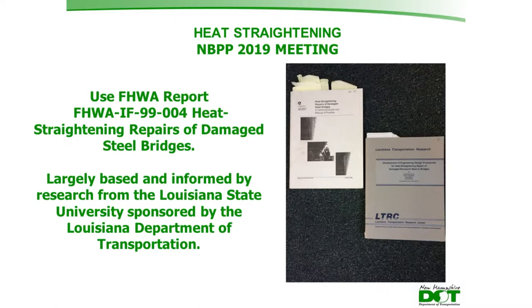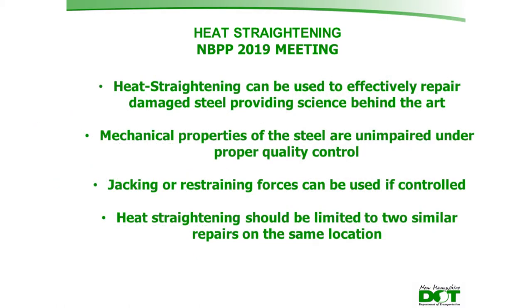They use the Federal Highway Report from 1999, 'Heat Straightening Repairs of Damaged Steel Structures.' That manual is largely based on research from Louisiana State University, sponsored by the Louisiana Department of Transportation. From that research, they determined that heat straightening can be used to effectively repair damaged steel, providing science behind the art performed by practitioners for years.